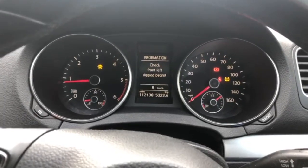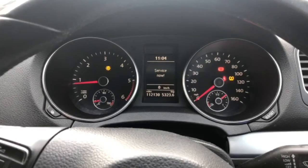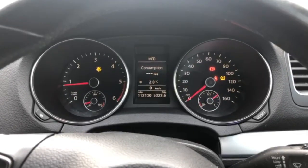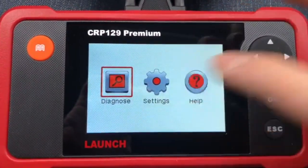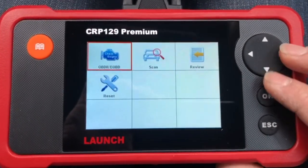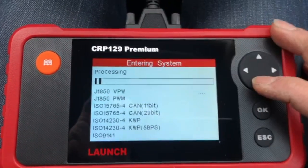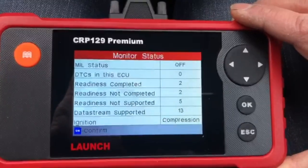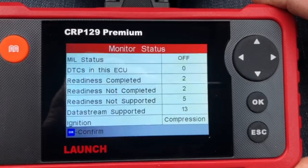I know it's an intermittent fault. The fault came up on a seriously cold morning — I was going to work around 5 or 6am, and as soon as I fired the car up it popped on. I'm not sure if it's a one-off or not, but I'm going to keep an eye on it. Going back to quickly finish off the diagnosis — let's see what the OBD/EOBD section shows.